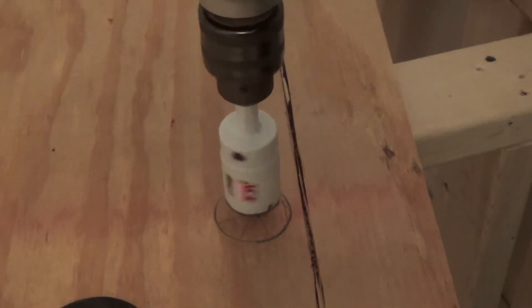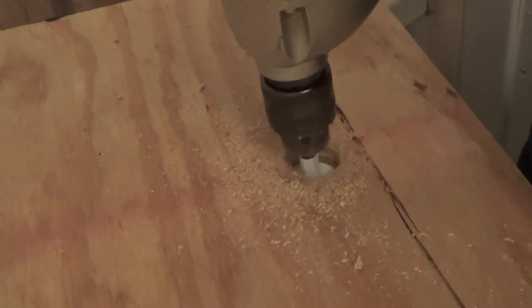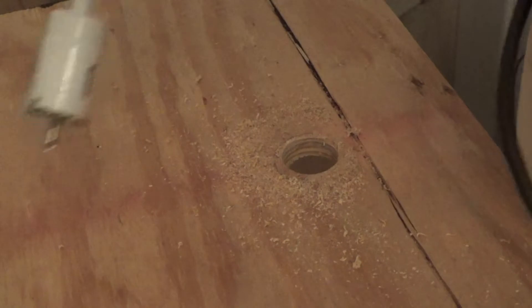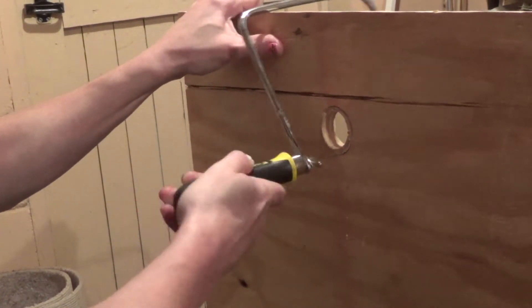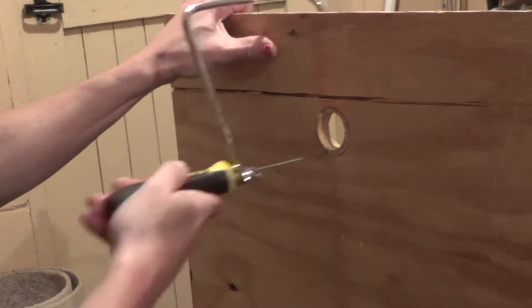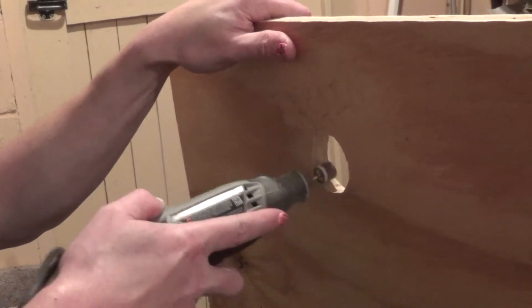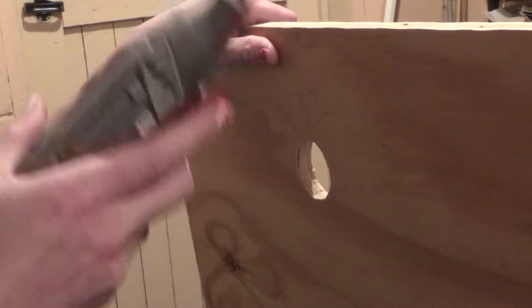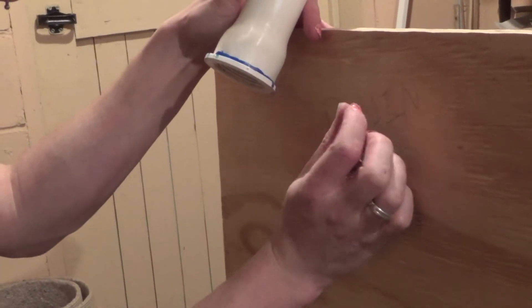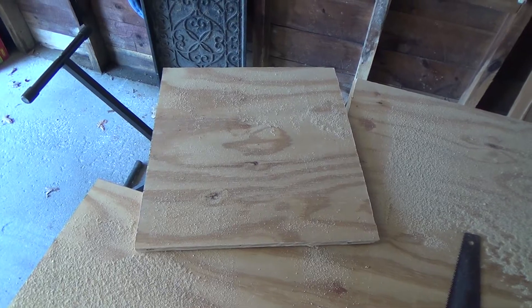Unfortunately I don't have a hole saw big enough, so I just used the biggest one I had and then used a coping saw to cut out the rest. Then I ended up having to hand-finish it with a rotary tool, also called a Dremel, until I could get the drain to fit through well.